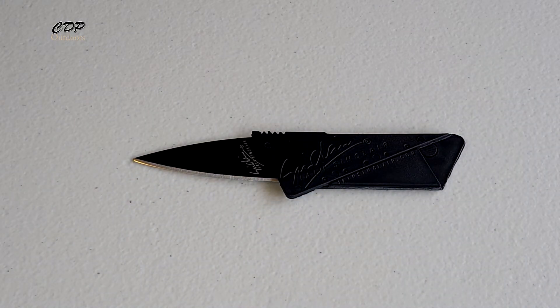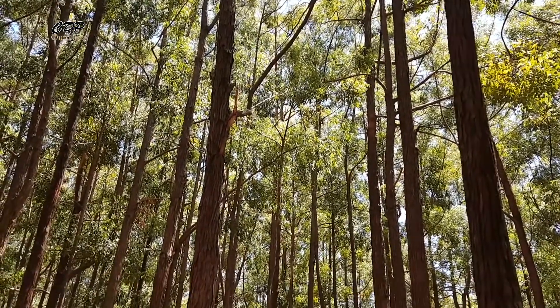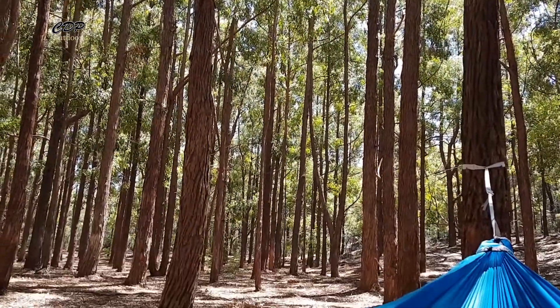That's the folding razor-sharp wallet knife. If this is the first time you've viewed any of my videos, please click on the subscribe button below and the bell. And if you are already a subscriber, thank you very much. Until next time, get out there, have some fun and take care.